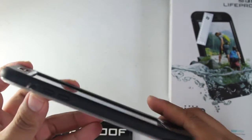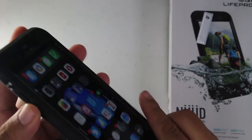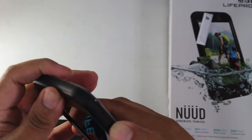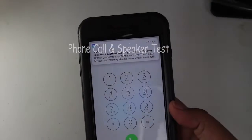Unfortunately, the volume rockers and buttons are very tough to push. I don't know if this is just because it's new and will loosen up over time, but you have to really press them pretty hard.